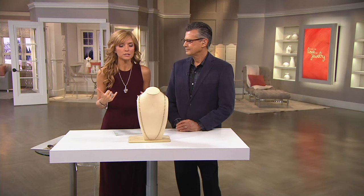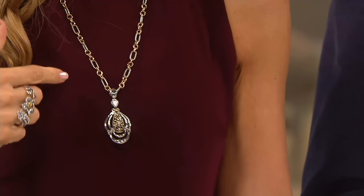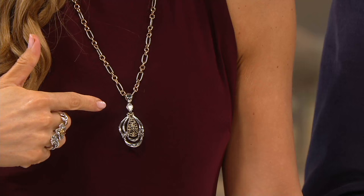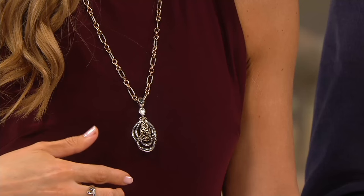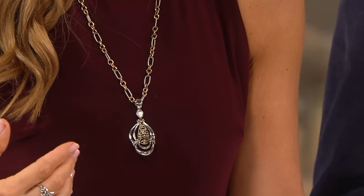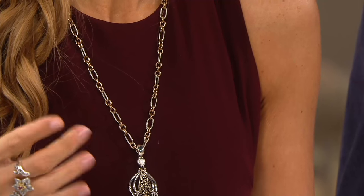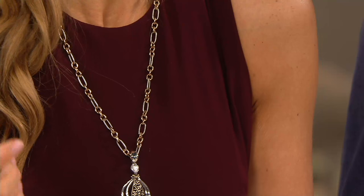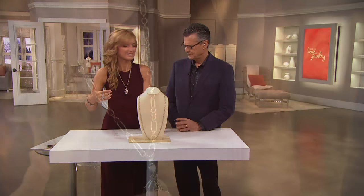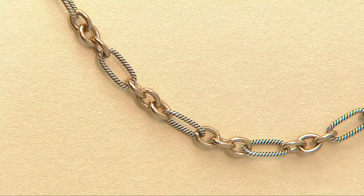I just snapped the enhancer on — you can thread it through one of the links if you want, but this is how easy it is. We're talking about thick metal here, so if you're putting bigger enhancers on this necklace, know that it is strong and will hold them. But if you take the enhancer off completely, you still have this beautiful two-tone piece that stands apart. Not all link necklaces can say that.